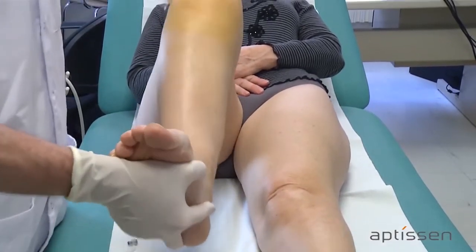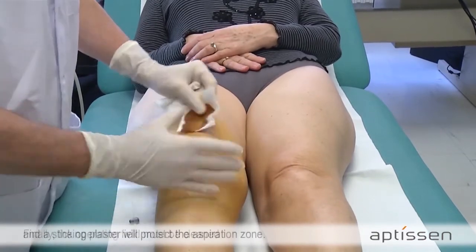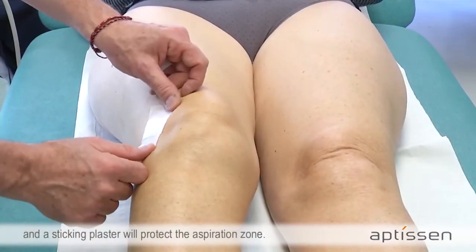Finally, the operating field must be cleaned and a sticking plaster will protect the aspiration zone.